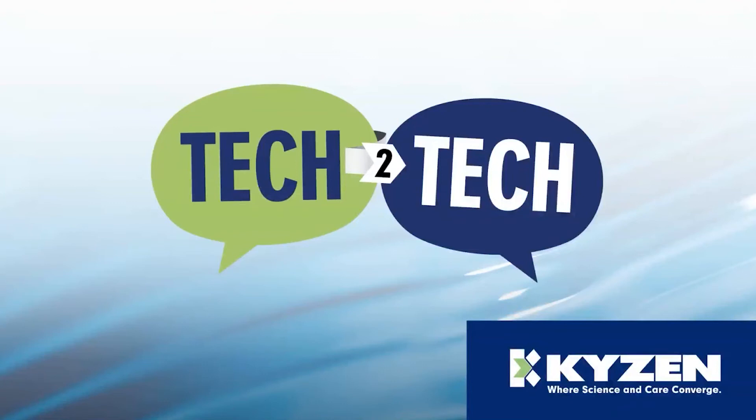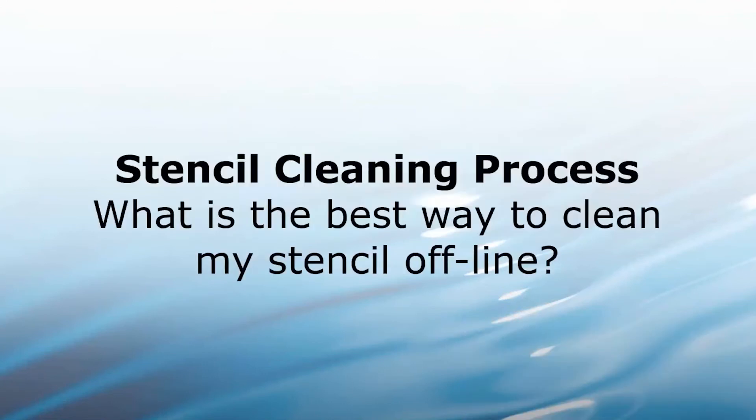Let's get started. I would like to introduce Kaizen's own Barry Thomas. Well, good morning Sherry, and thank you for allowing me this wonderful opportunity to present today at Kaizen's Tech to Tech. My topic will be on stencil cleaning process, but more specifically: what's the best way to clean my stencil offline?